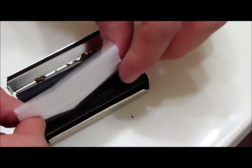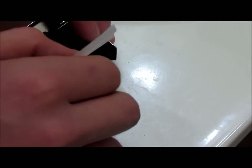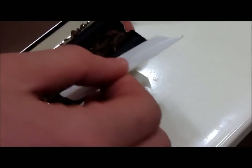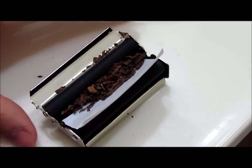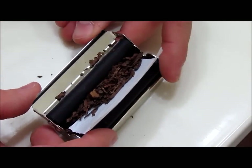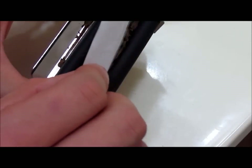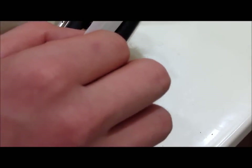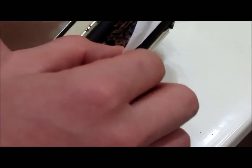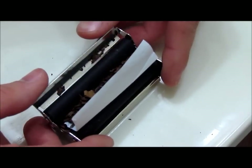So you just slide it in — make sure it's straight — slide it in just like that. Then you're going to close the top part over it. You've got to make sure it gets behind all the leaves, just like that.